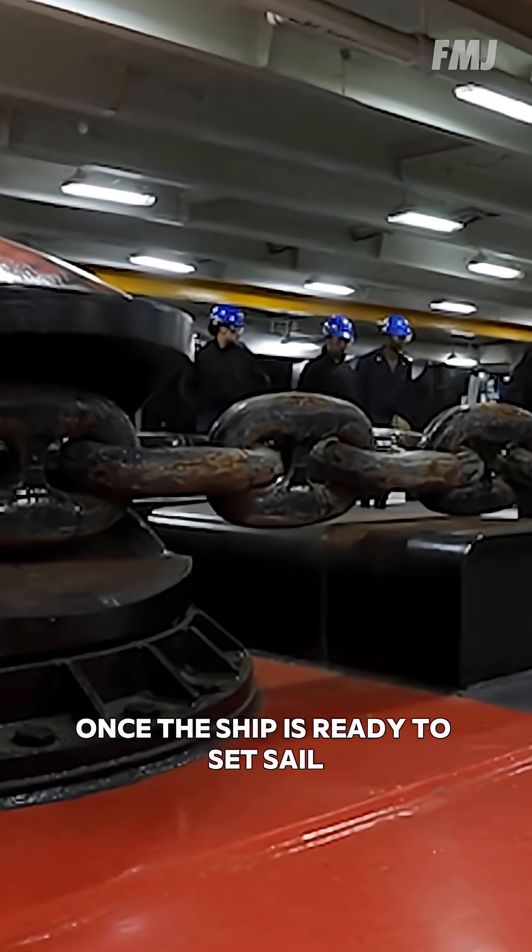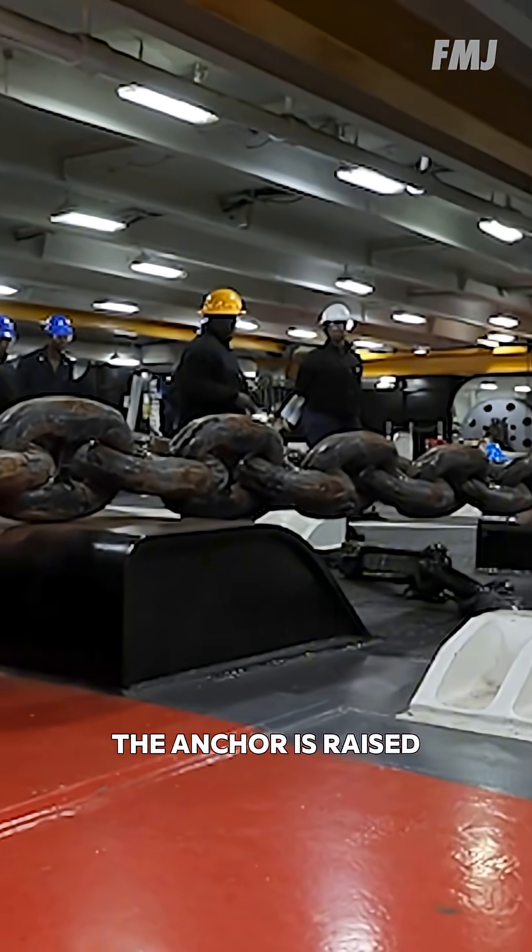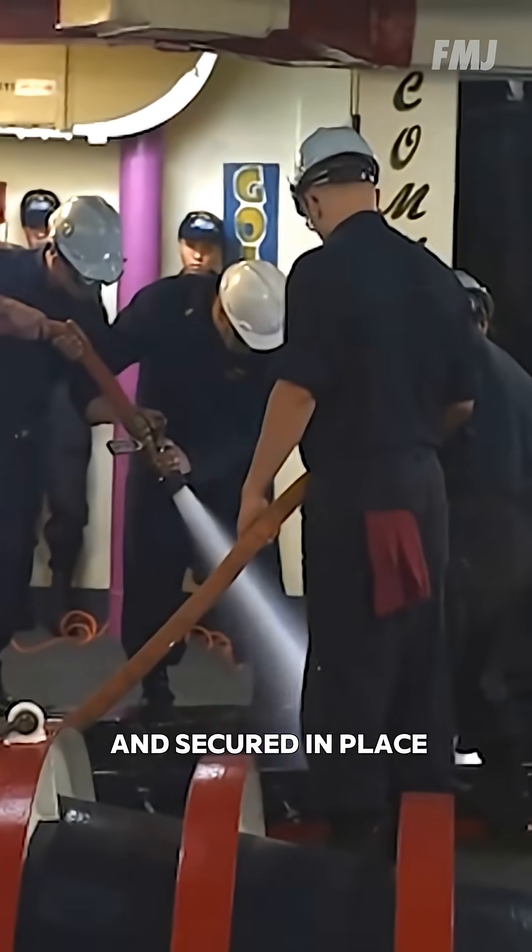Once the ship is ready to set sail, the anchor is raised, pressure washed, and secured in place.